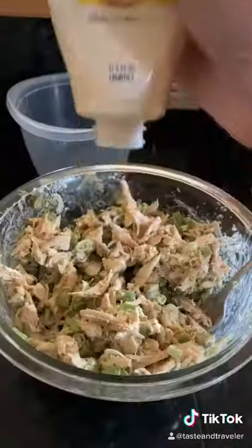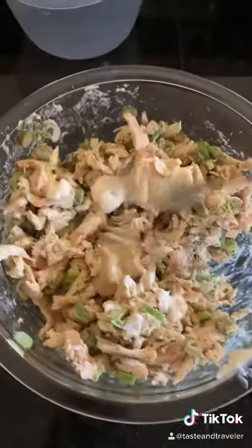Now mix it all together. Taste as you go, adjust to your liking, mix again, and that's it.